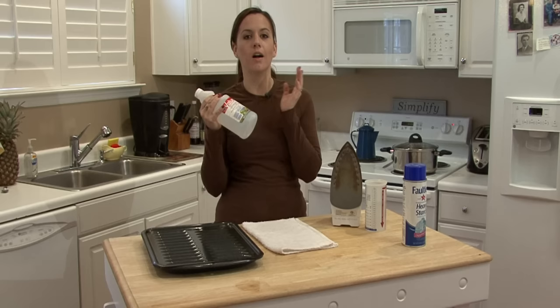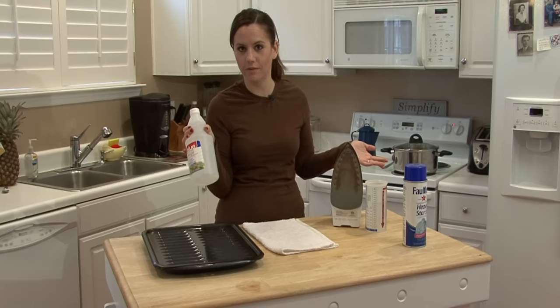Vinegar will clean and unclog almost anything, even drains. Vinegar and baking soda is great for that, so why not use it for your iron?